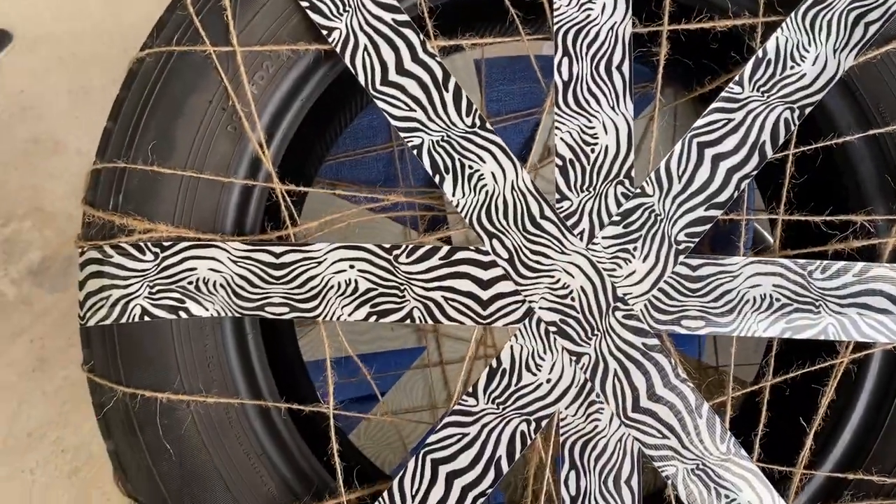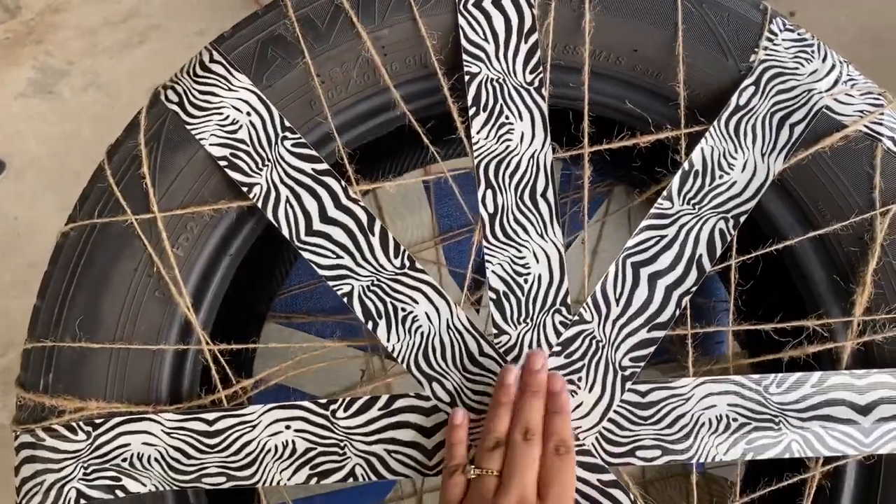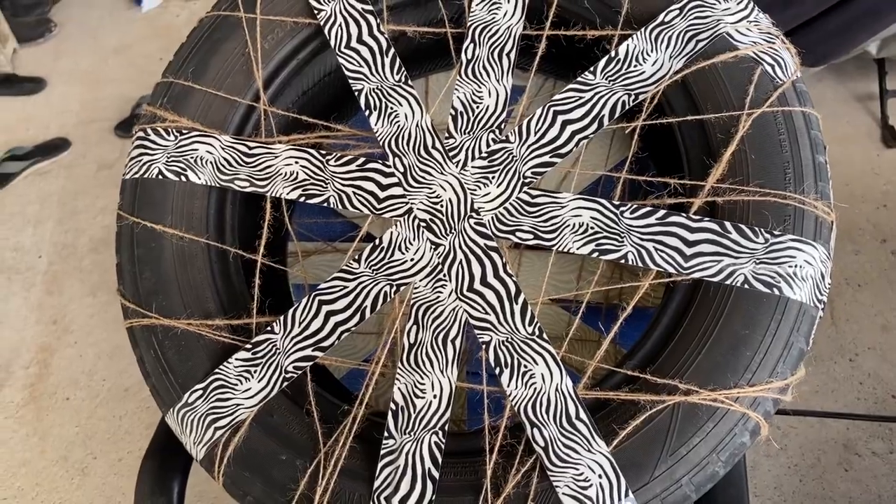This will be the back portion. I'm glad I got to make at least a star shape so it's pretty sturdy. We're gonna use the other side as the front — let's get to it.